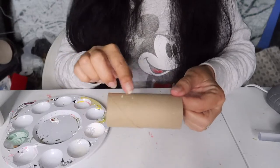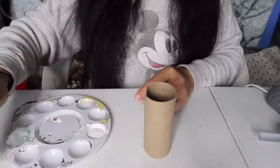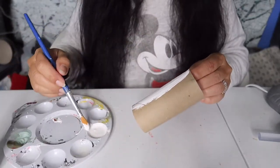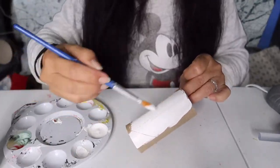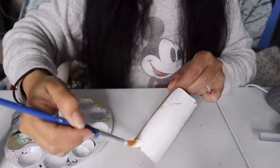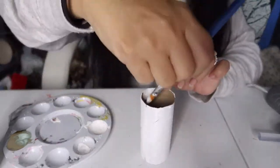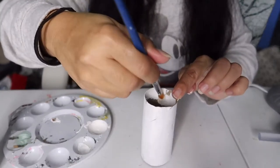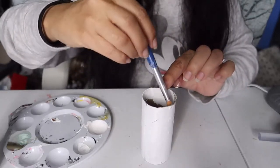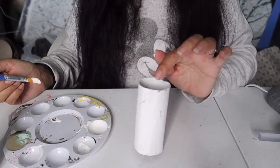You're going to want to get as much of the old toilet paper off as you can, and then we're simply going to paint two coats of white on your toilet paper tube. I'm also going to paint the inside about an inch down. We're going to let this dry, give it a second coat, and then we'll be right back.